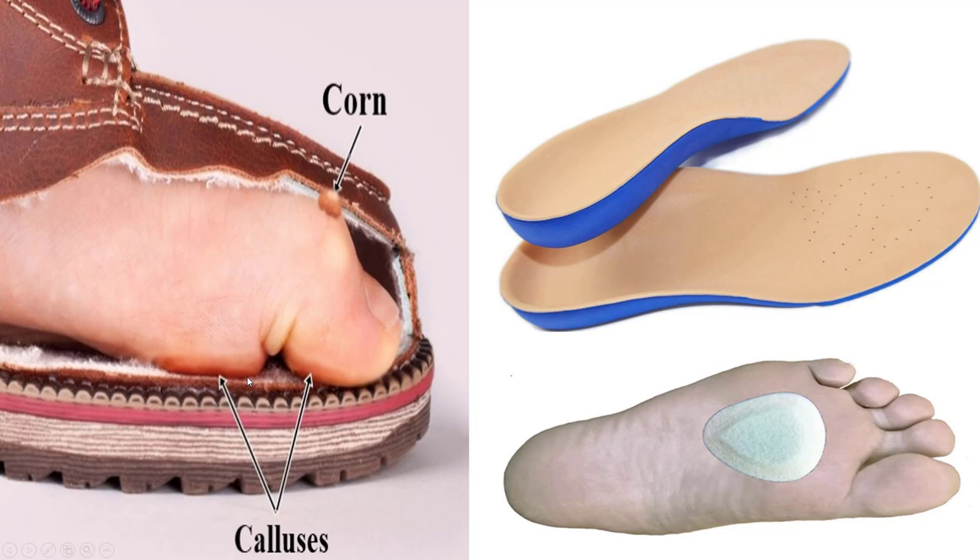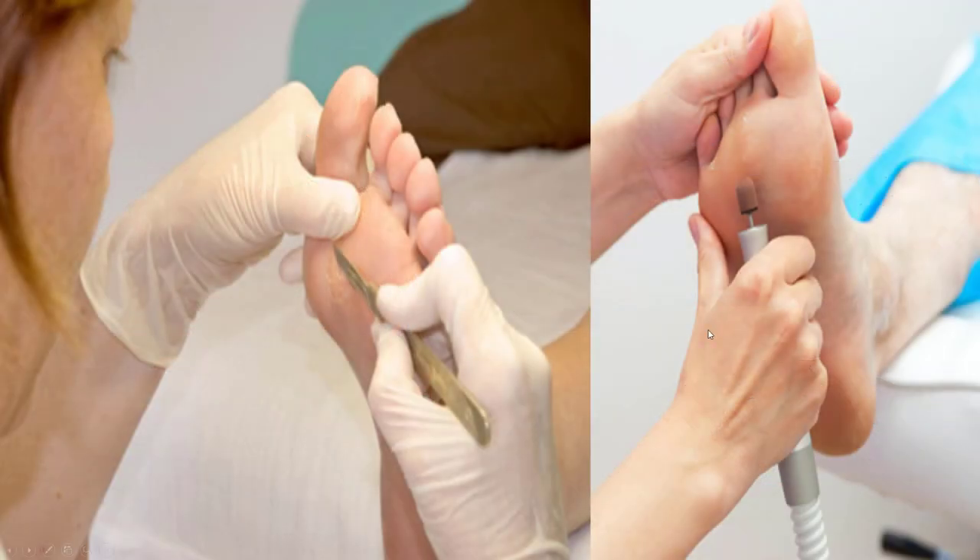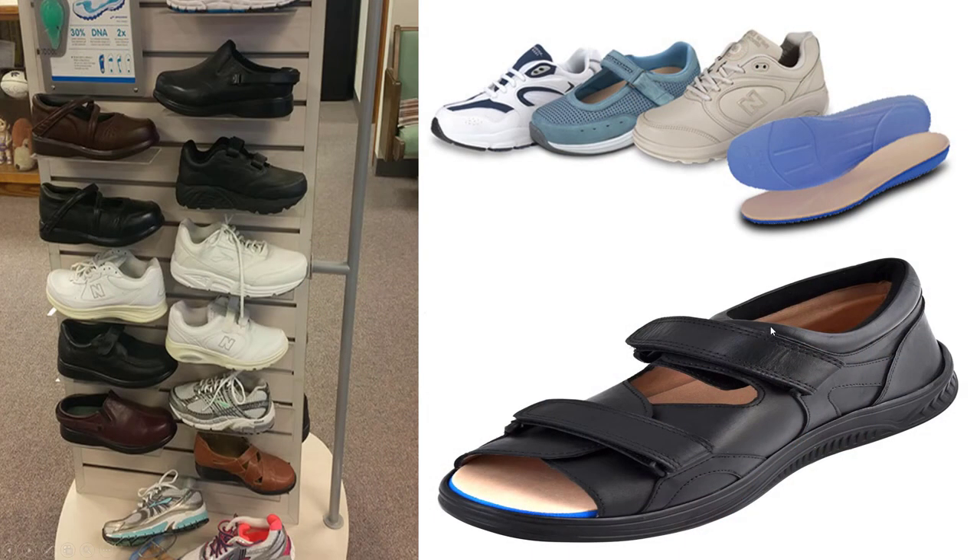Diffuse spots are more calluses, so you want to take pressure off these. You want to go see your podiatrist to trim these down — you'll feel a whole lot better, and it stays away for months, if not years at a time with good offloading. Get good shoes.